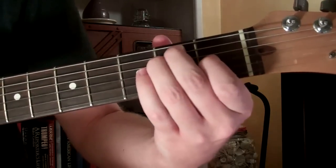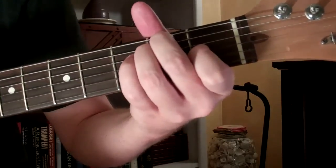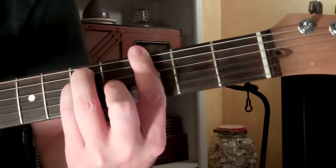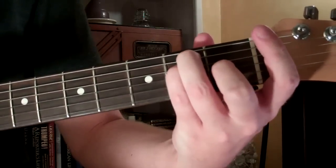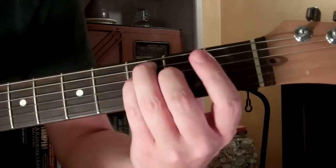Then we go to E major, A minor, E major, A minor, G major, F major, E major. And then with that E major, we bring it up one fret.